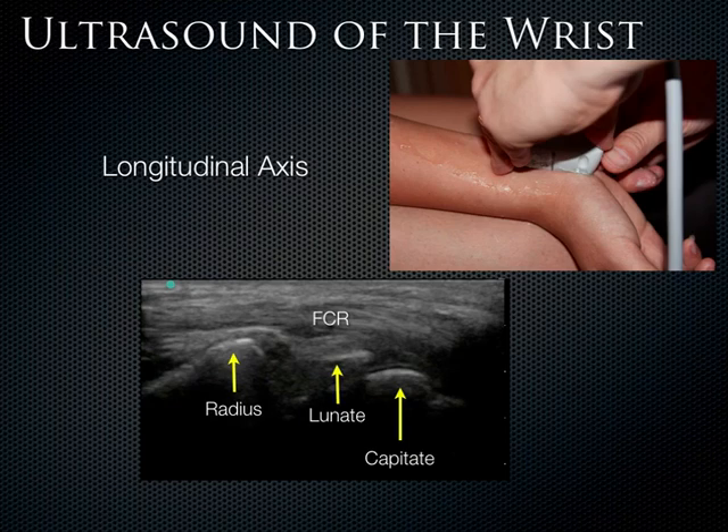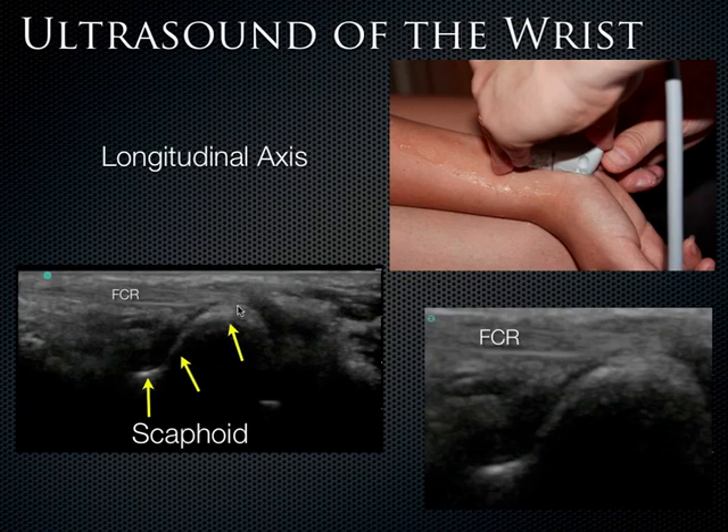Moving into the wrist in a longitudinal view, with the indicator proximally, we can see the radius coming along, then the lunate, then the capitate — these are the little joint spaces in the wrist — and the flexor carpi radialis is coming along superiorly. Moving a bit towards the thenar eminence, you can see the scaphoid bone. Using the zoom function, the scaphoid blows up nicely and you can see its bony cortex. You can pick out these bones in the wrist — it's not that difficult once you get your bearings.